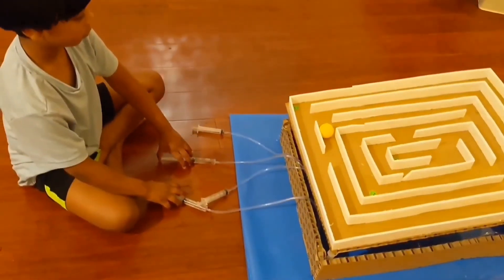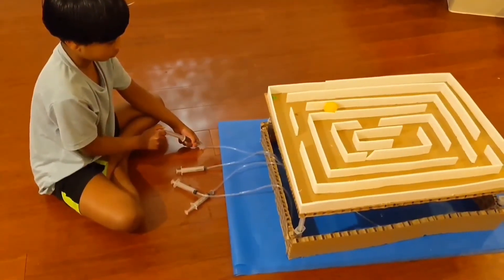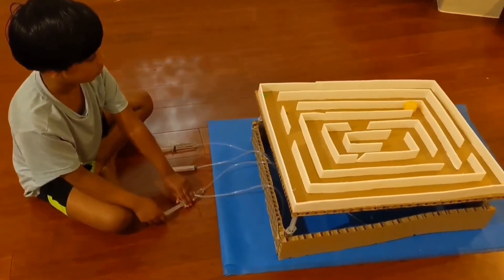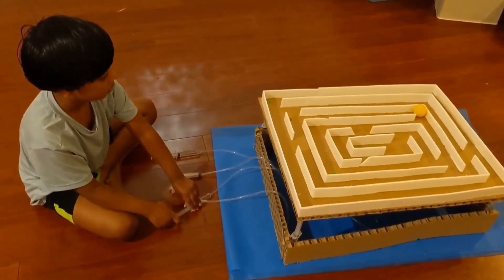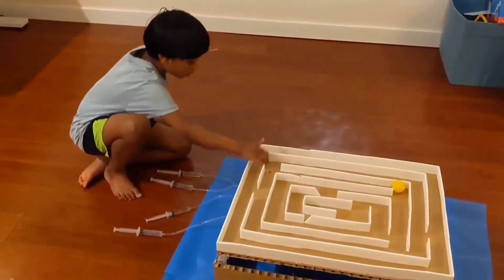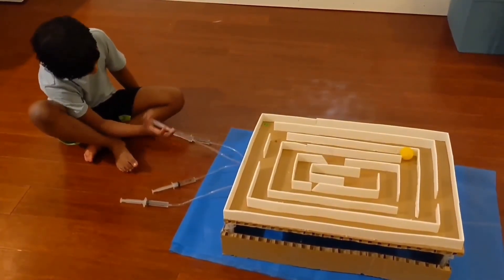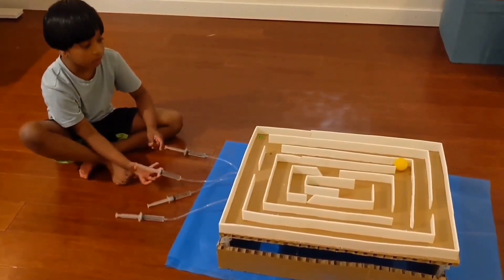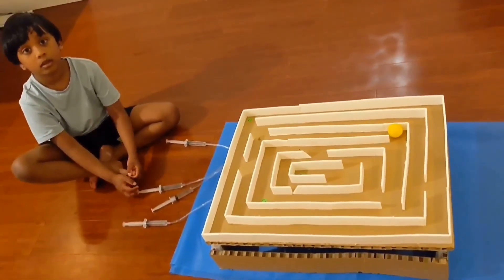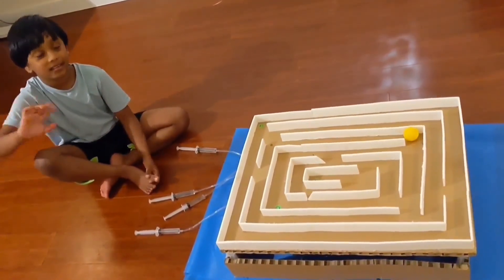Now let's try it out. We used foam, cardboard, syringes, hydraulic, and air tubes. And we used stickers. Hot glue. Did you enjoy making it? Yes. And the gluing was pretty hard. Bye!